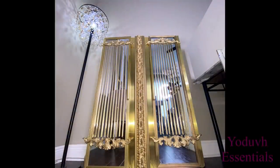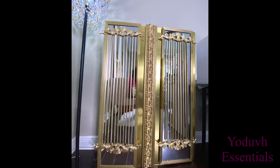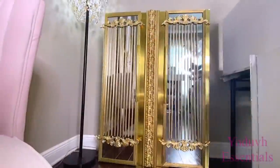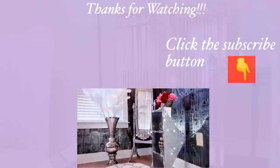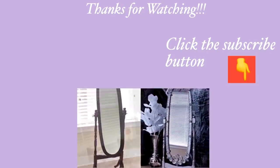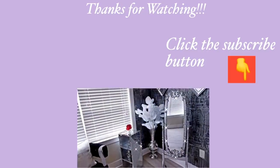I hope you all enjoyed this video. Don't forget to like it and share it with your friends and family. Thank you guys so much for watching. I have other home decor DIY videos linked in the description box below — check them out. And don't forget to click on the subscribe button.